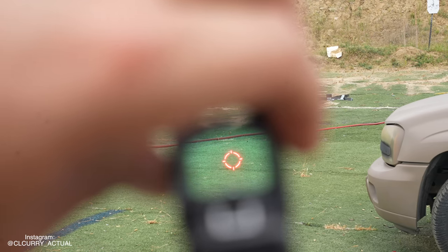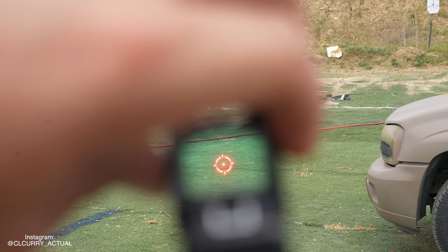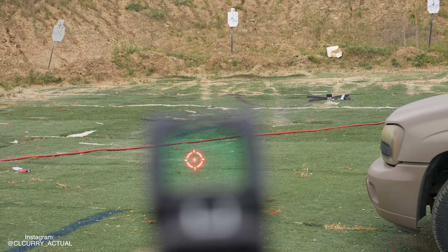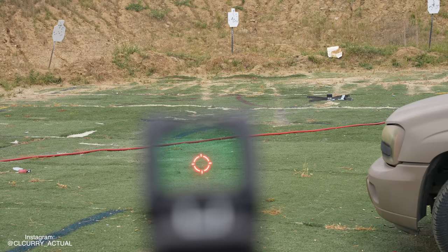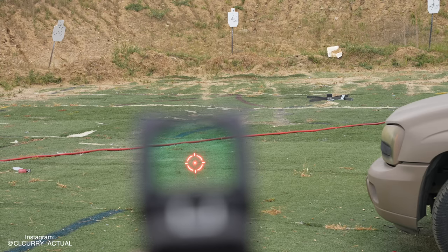The second biggest change to the HD is the new top-loading battery system. Everybody universally hates having to take off your red dot sight to reload batteries, so Trijicon went ahead and fixed that. All you need now is a flathead screwdriver, a coin, or the end of a spent cartridge — or a live one, doesn't matter. It's very simple to get that battery cover open, reload it, and go back to work.